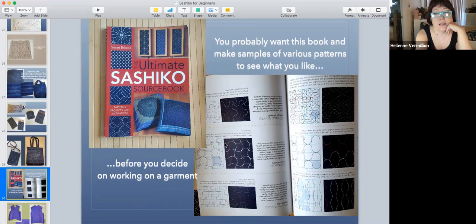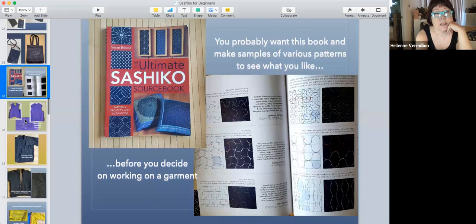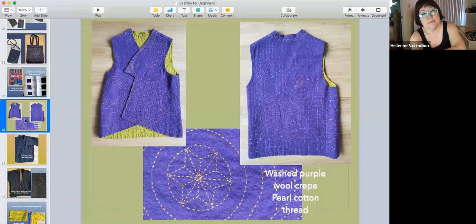Somebody figured that out. There are other books too but this one works for me. Don't just jump into making a big project — make little samples like I did. You can always use them for something later.